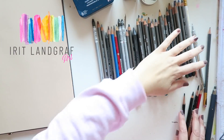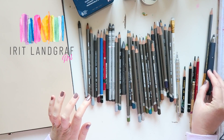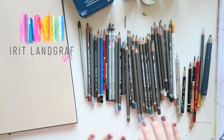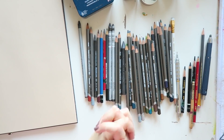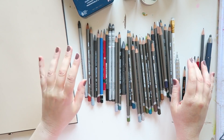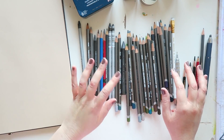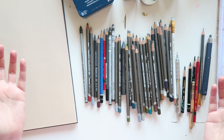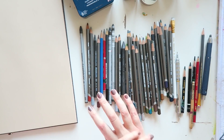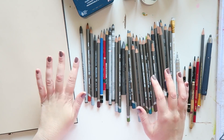Hey everyone! Welcome to another episode of What Still Works, Use It or Lose It, where I go through my art supplies and see what still works for me. I mostly go through the less popular, more neglected ones in my stash, because the ones I use all the time, I know that I love them and I use them all the time.